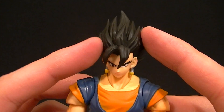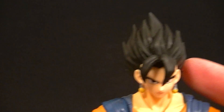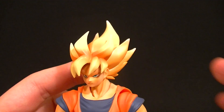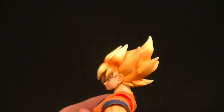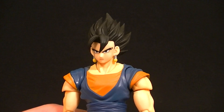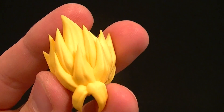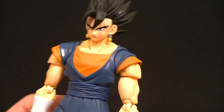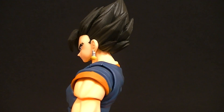A couple of key things to point out: I believe Vegito is the first of the Saiyans to have the hair sculpted with these extra ridges and crevices. The previous figures all had a rather blocky look, which I liked, however this new sculpt is far more accurate — especially for Super Saiyan. If you look at the anime, these lines in the hair are accurate, and they're really growing on me now.